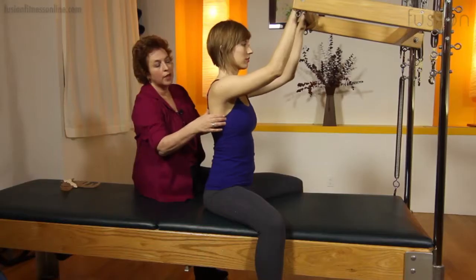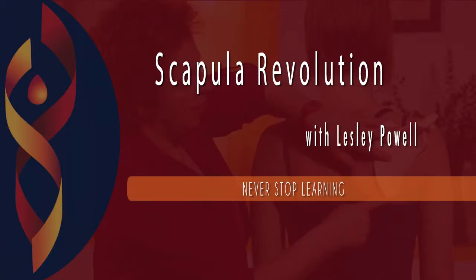We hope that you enjoy this fantastic workshop with Leslie Powell, and never stop learning.